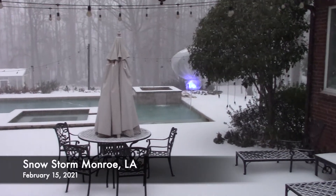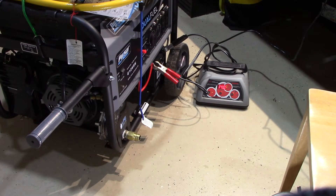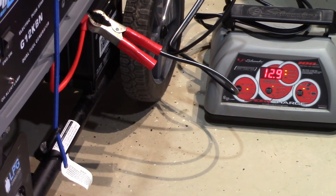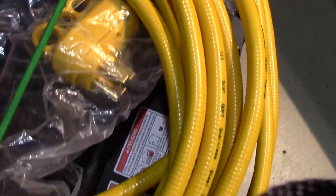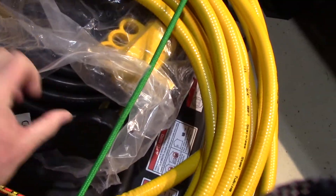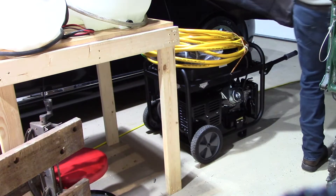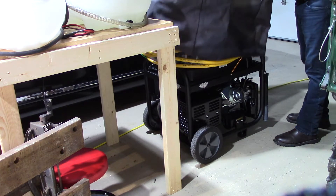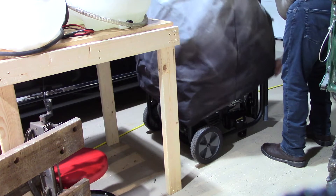With a winter storm coming into the area, I felt it was in my best interest to go ahead and top the battery off to make sure it was good to go before the event hit. I keep my 50-amp plug in a plastic bag to keep it secure and keep all my hoses secured with a bungee cord on top. That cover is an old barbecue pit cover I'm using over the top of my generator just to keep dust, dirt, and other things out — gives it a little more longevity and keeps everything nice and tidy.